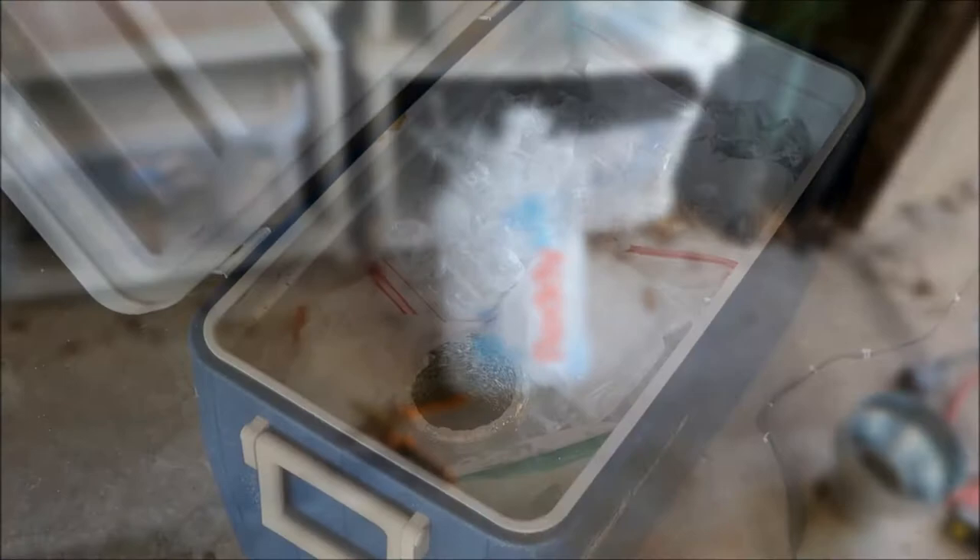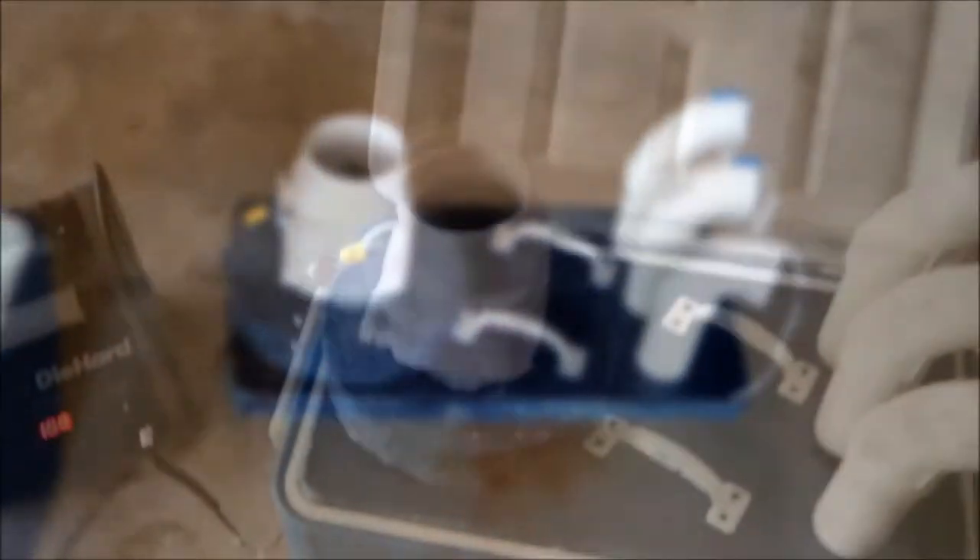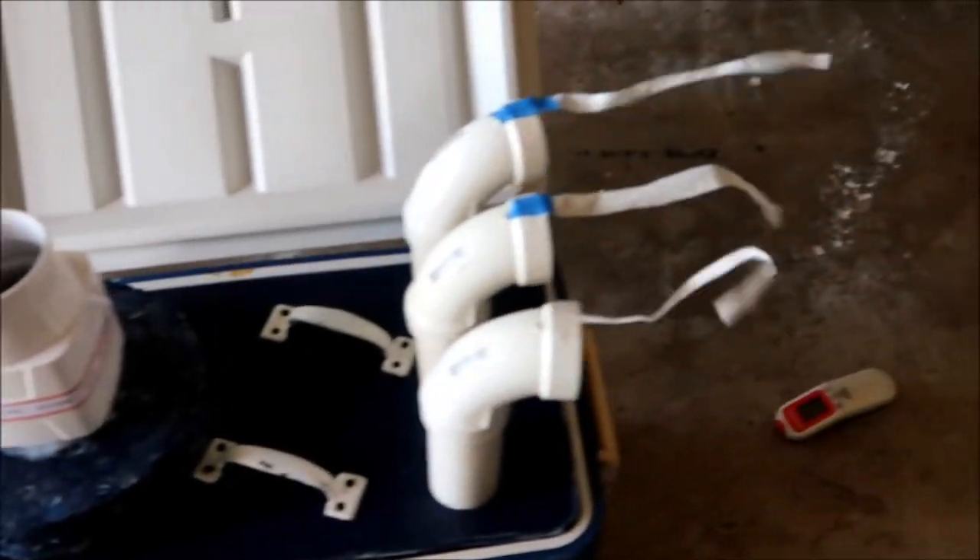I'm mixing hunks of ice with the dry ice and pouring it all in. She's all filled up — putting the top back on. It feels good. Right now it's 93 degrees outside and the heat index has it up to 107.